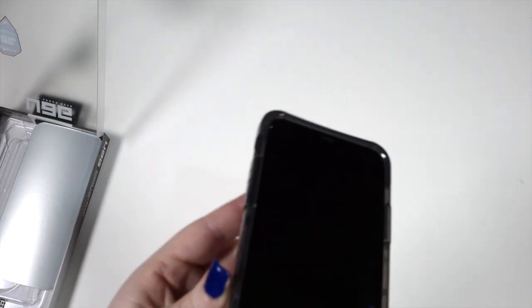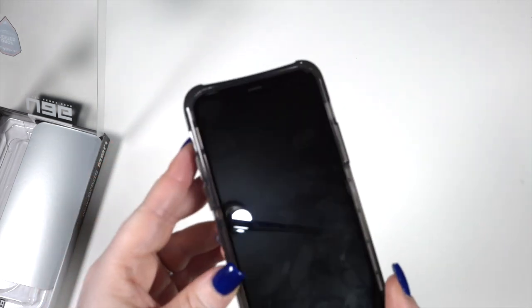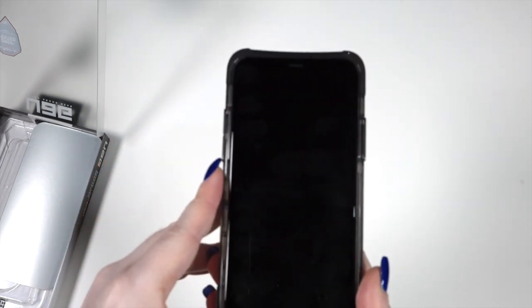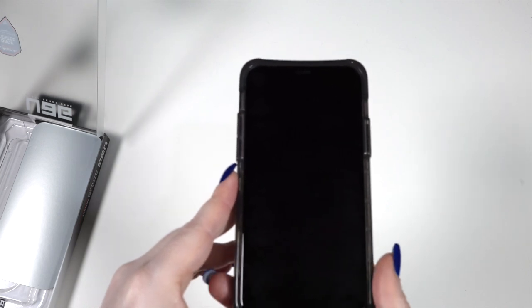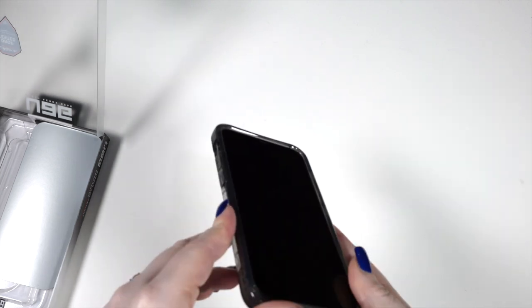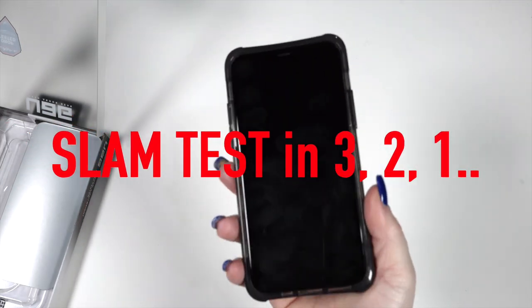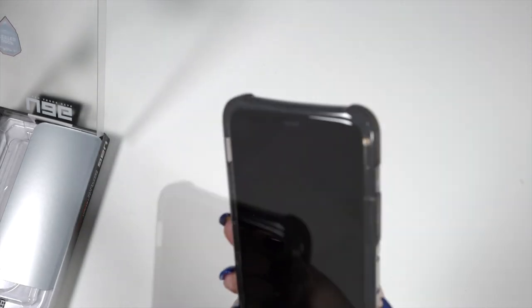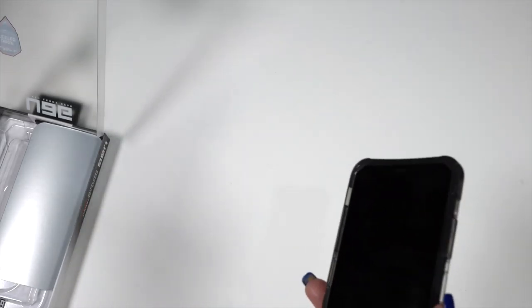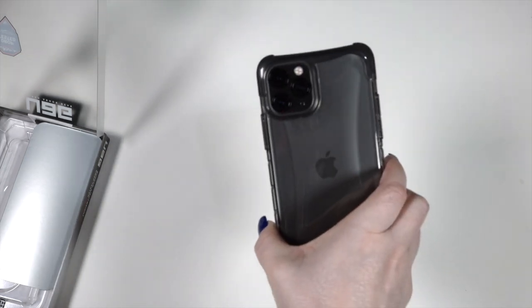It definitely has raised edges around the camera. On the front, Jose has no tempered glass on this phone. Should I slam test it? How well do you trust this case? Okay, we're slam testing it. Looks good — I think that's just dirt. All right, looks good. Next case!